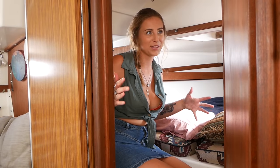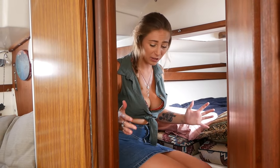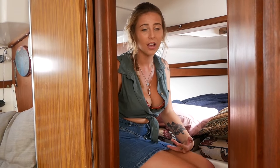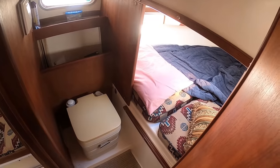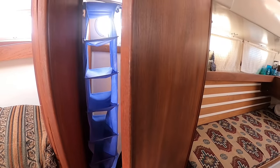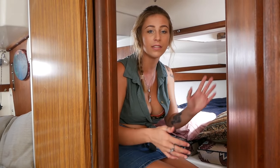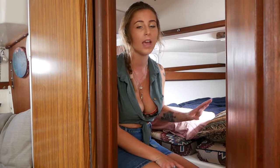Forward is where things start to get a little more squishy as far as space. In the head here we've got just a portable toilet — I don't have a pump out, so I have to manually take the toilet and go dump it. Behind the door there is some closet space, and you can close this off to have privacy and divide the two cabins between the main cabin and the V-berth.